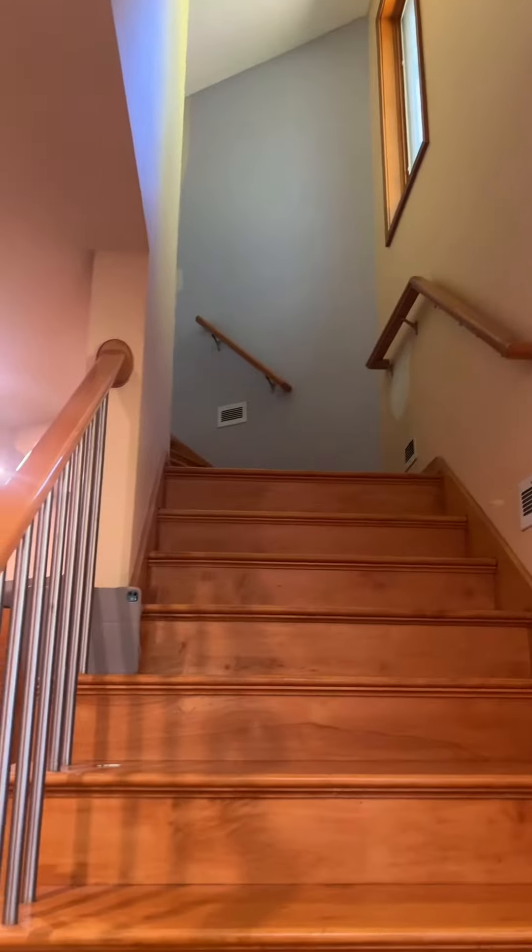I've got those windows, that door, those windows, that door, that door, that window, and that window too. And then I have these orange stairs, which I'm not going to paint — I'm sorry. I'm willing to paint the trim, but the stairs, that's another story.